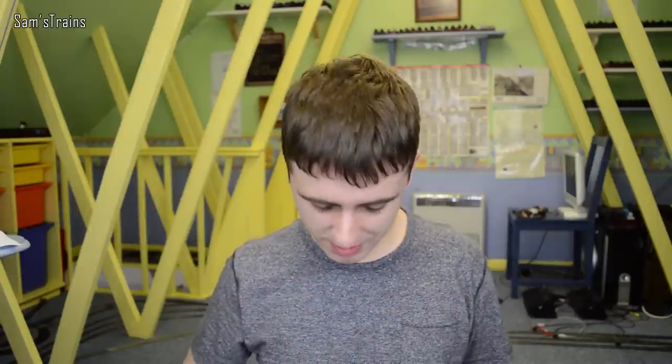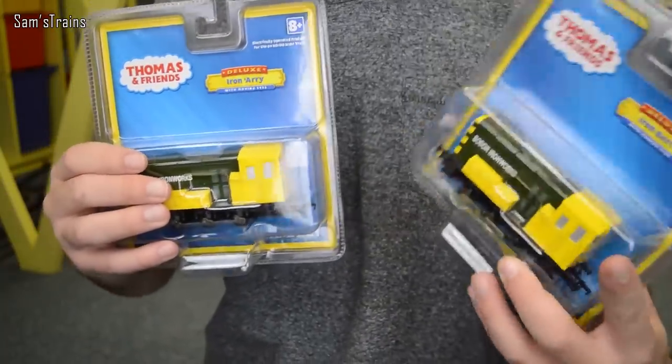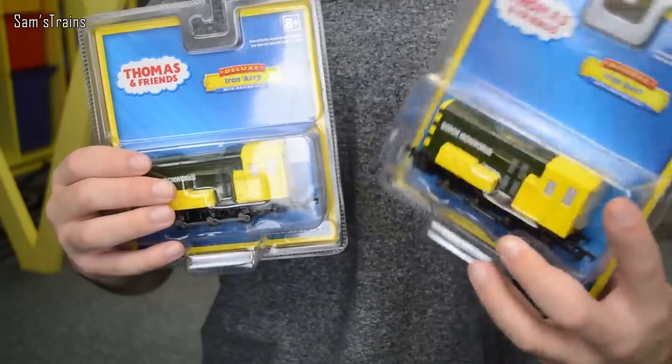Hello there everybody, Sam Straits here, welcome back to the railway and welcome to the first video of my diesel month. We're going to kick things off with a couple of Thomas and Friends logos, because there are a few diesels over there on Sodor. So of course today we're going to be looking at Iron Ari and Iron Bert by Bachmann, or just Ari and Bert. I don't know why they always have to be called Iron Bert and Iron Ari.